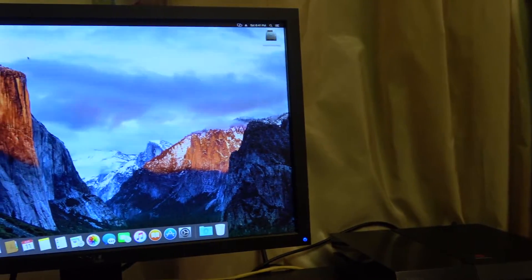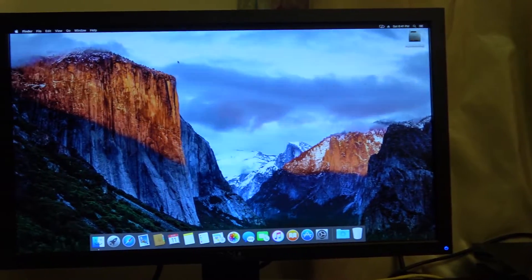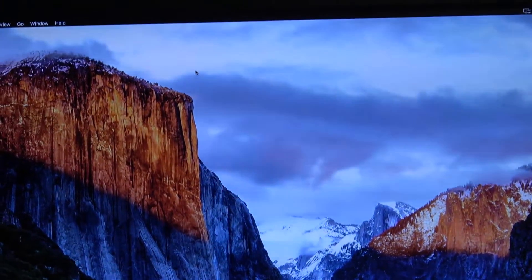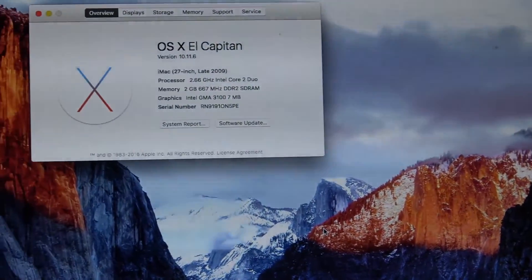Hey everyone, David here and welcome back to a brand new video where today I'm going to show you how to hackintosh a Dell Optiplex 755. This is the most detailed guide which you can find. From my research, nobody has done a tutorial similar to mine. So without further ado, let's get right into it.